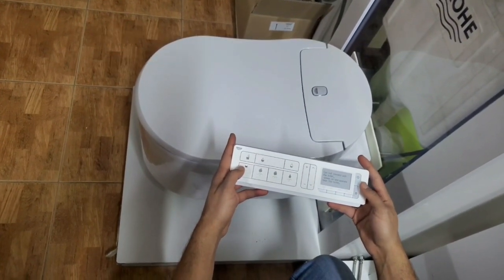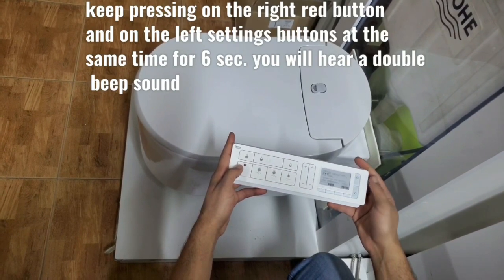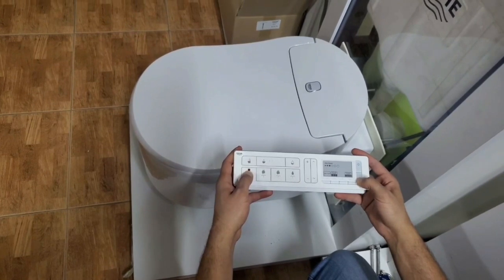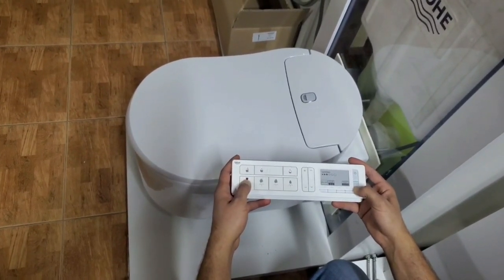We turn on the remote control by the upper right button, and we keep pressing on the right red button and on the left settings button at the same time for six seconds until we hear a double beeping sound.